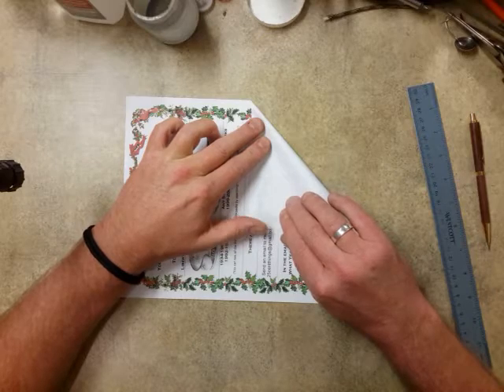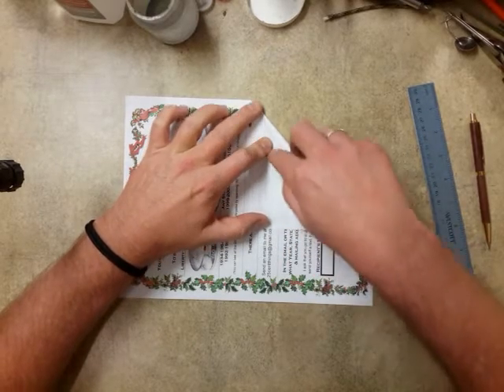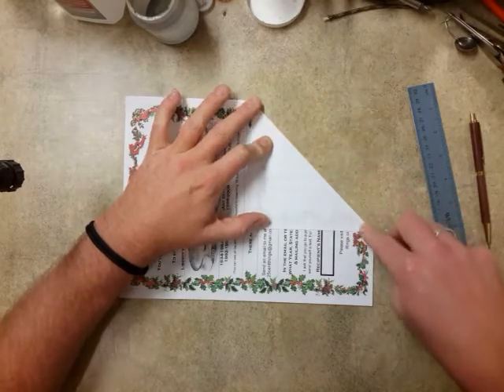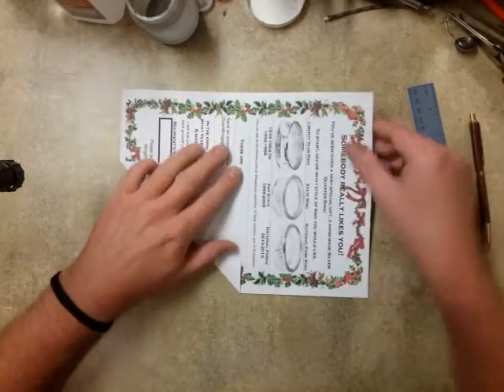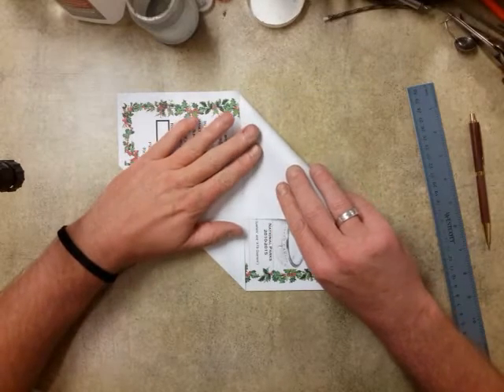Fold to your two marks, make a nice crease, and then come in and do the same with the opposite corner.